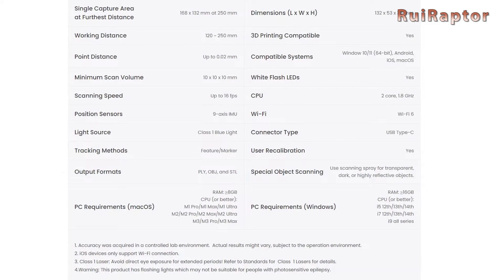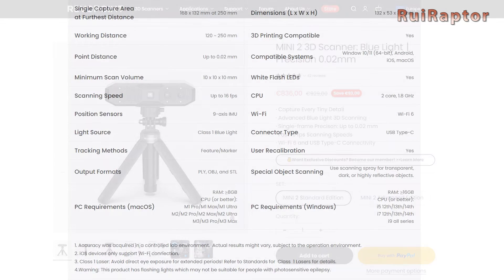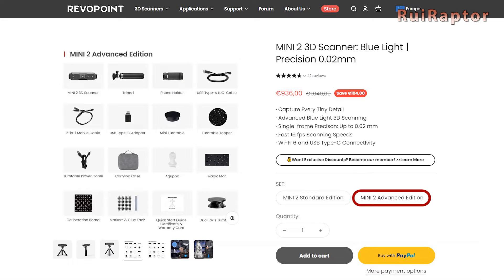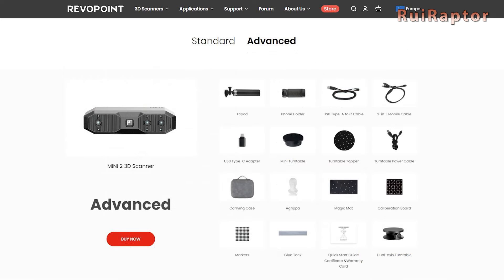The software is capable of exporting the models in STL format, which is great for 3D printing. On the manufacturer's website, there are two versions available: the standard edition and the advanced edition. The difference is the amount of accessories that come with the scanner. In this video, we will review the standard edition.